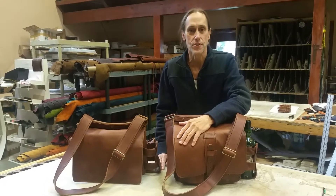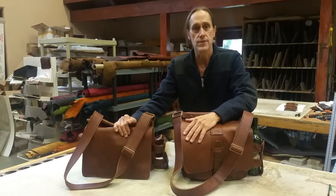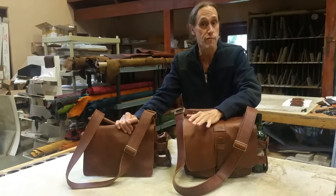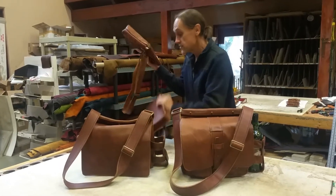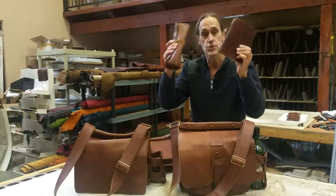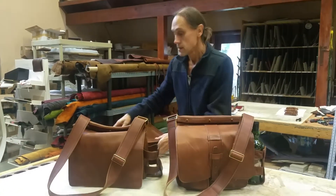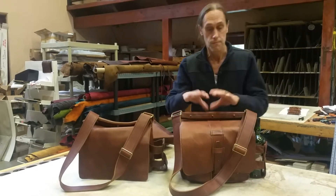Hey there, I'm Arthur with Renaissance Art, and I want to take just a minute or two to tell you about these two new bags we have and the special we're offering for the intro. Basically, the special is you get your choice of either one of these leather bags, or you get your choice of the journal or the vintage tool roll-up pouch — and a few others I'll tell you about in a second.